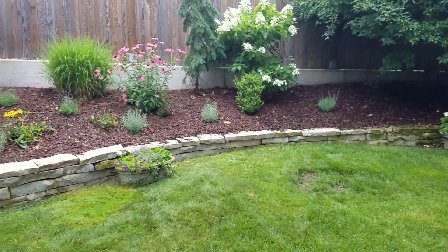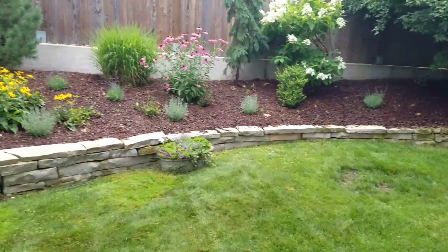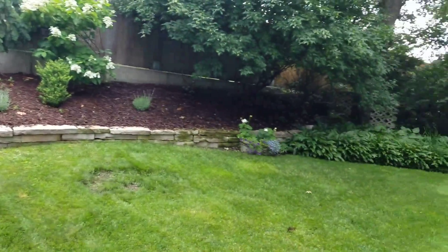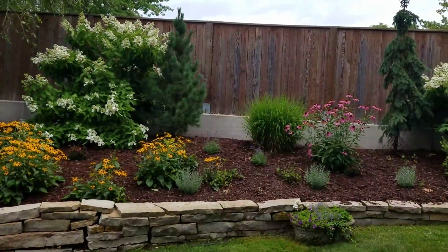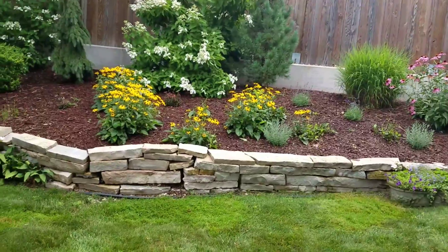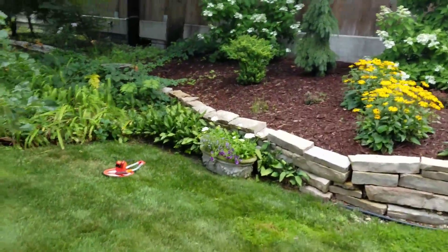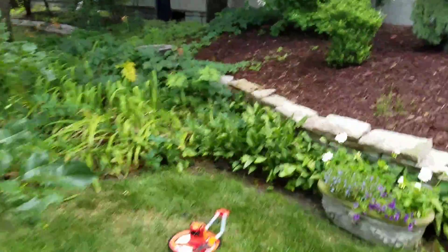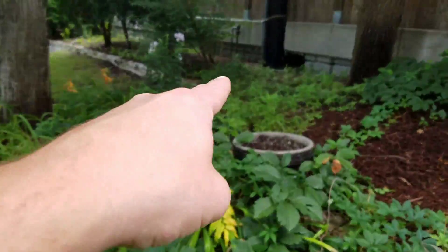If we do the rest of it, it'll be another 60 feet, so 90 feet in total. The other 60 feet is in the 12 to 14 inch range. You can kind of see how it comes along over here and curves around to the back.